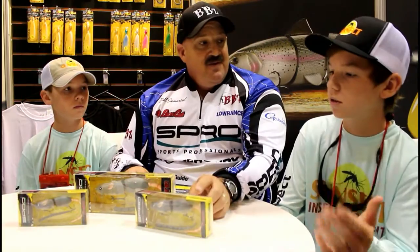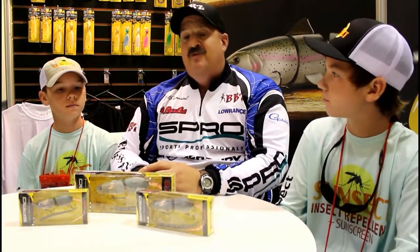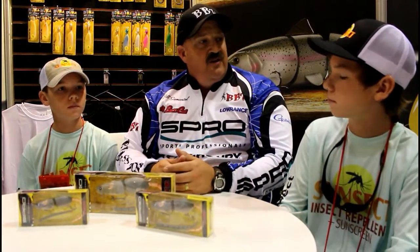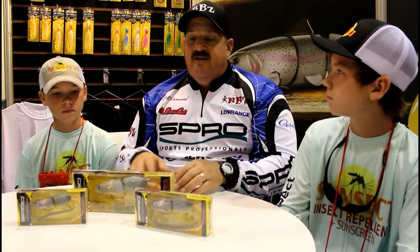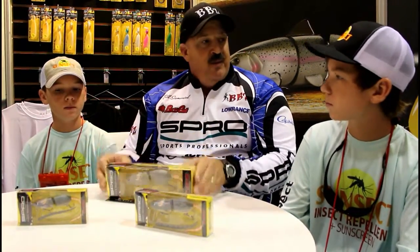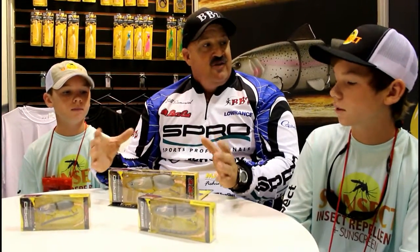What scenarios would you use the smaller one as opposed to the bigger ones? Well, I'm not really versed at Lanier — I've only fished it a few times. But is there a lot of bait fish at Lanier? Oh yeah — shad, blueback herring. So if I saw the spotted bass chasing bigger blueback herring, then I would be picking up the bigger bait and try to mimic at least the size to draw that strike.